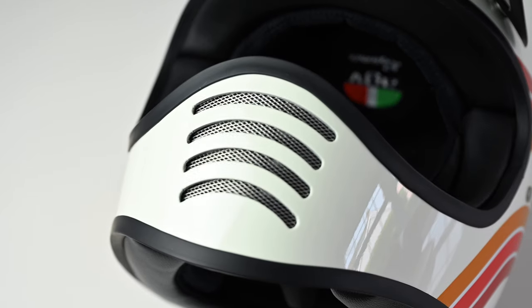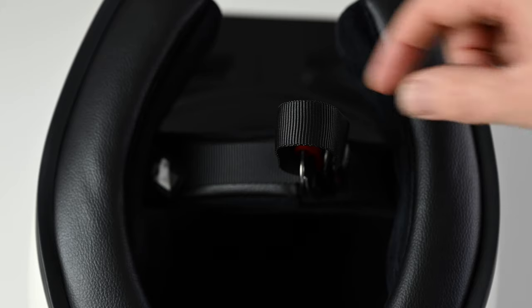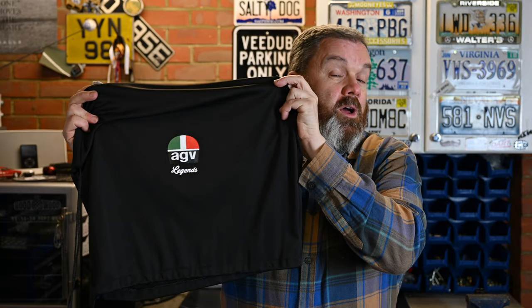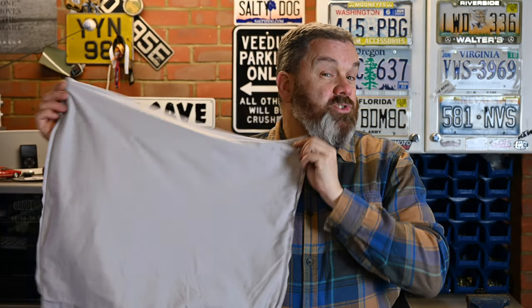The four arch vents in the chin are permanently open, but it's nice to see that AGV put some metal mesh behind there just to stop road debris and insects coming through and getting in your mouth. There are three shell sizes covering extra small through to extra extra large, and there's a dependable double D-ring chin strap. It comes with a nice soft-touch helmet cover, and inside that cover is another even softer helmet cover, so you can be doubly sure you'll keep this helmet protected when it's not on your head.